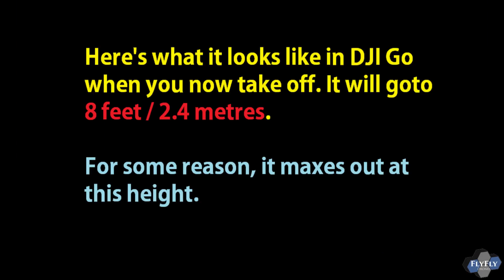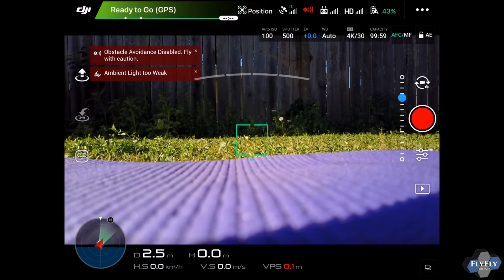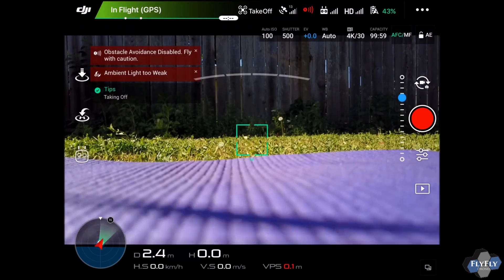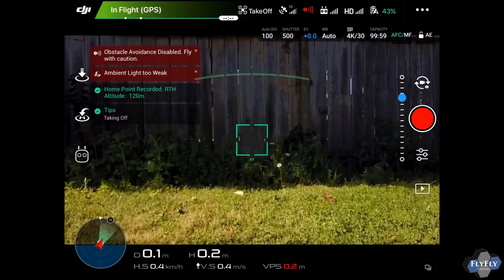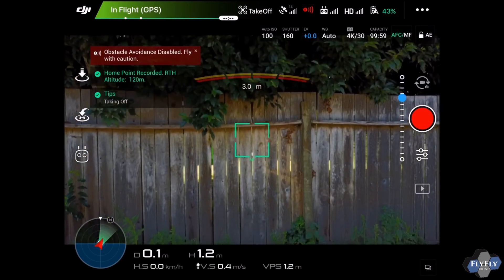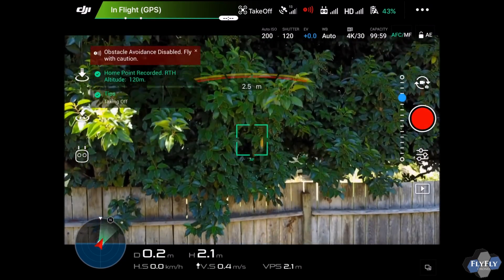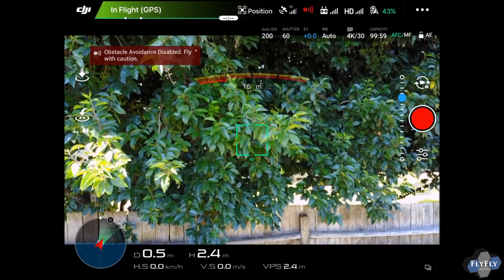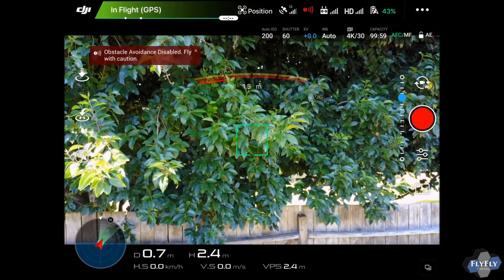I'm gonna start the screen recording here in meters for friends in Europe and other areas that use meters. We'll go ahead and take off — stock goes 1.2 meters, but you'll see when we take off here that it's gonna go up to about 2.4 meters. All right, so auto takeoff up to 2.4 meters.